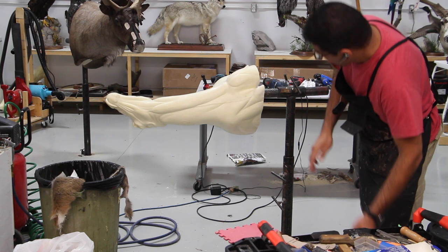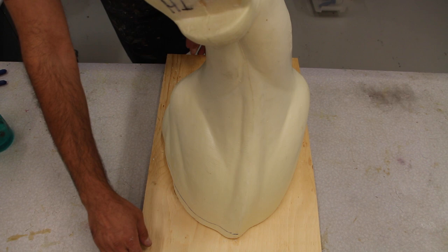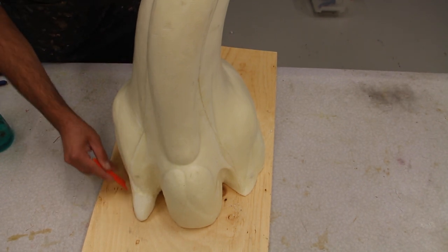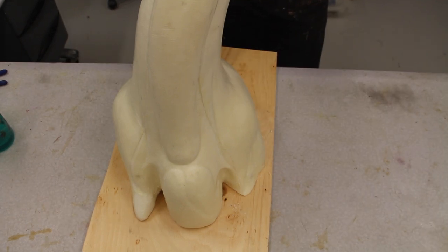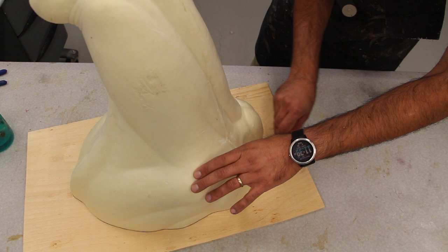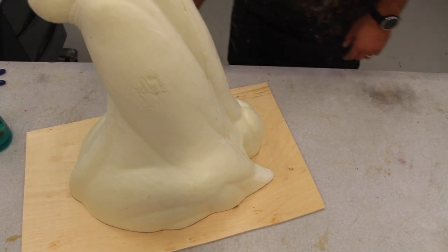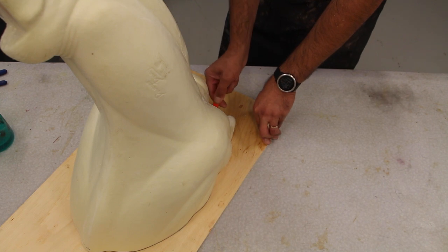Now I lay it down flat on the table, use half-inch plywood, trace around it, and cut it out, because the back of the form doesn't have any wood to be able to put a hanger on. There is a little block of wood in the middle just for helping mount it and hold it on the mounting stand.